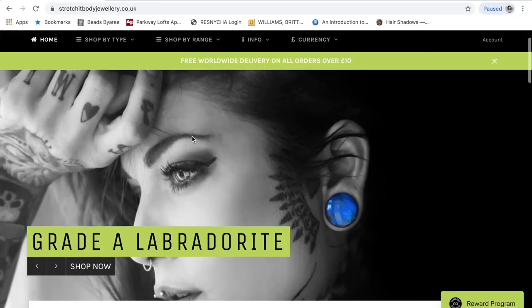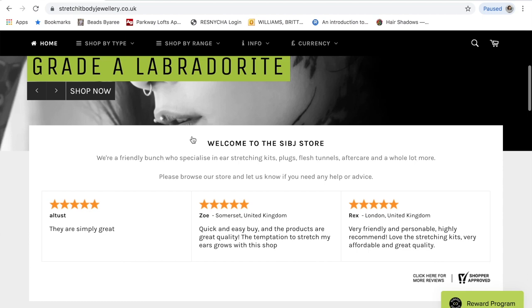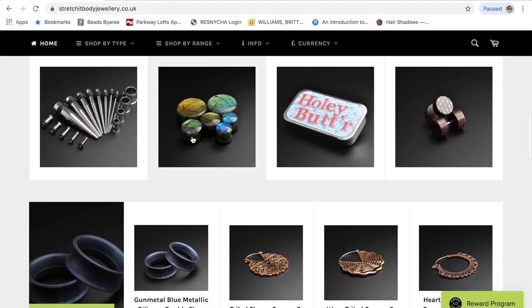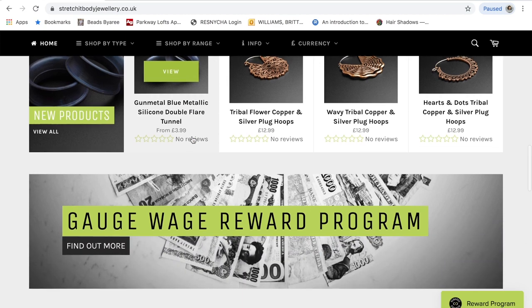This video is in partnership with Stretch It Body Jewelry. They sent me a stretching kit and I'm going to show you guys how to use it and how to properly stretch your ears. What came in the kit was this stretching kit — which is pretty cool because it's rounded, I'll show you what I mean — and jojoba oil, plus some other items I'll figure out.